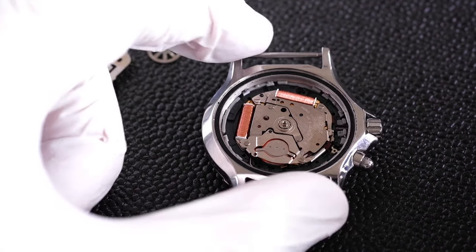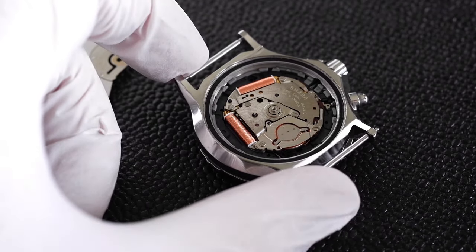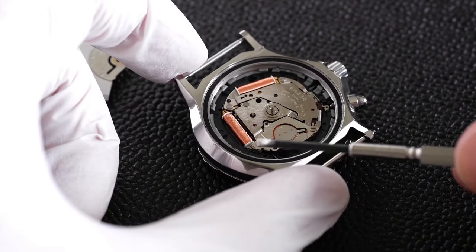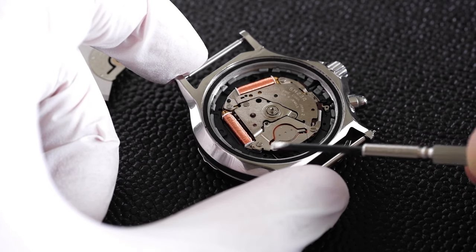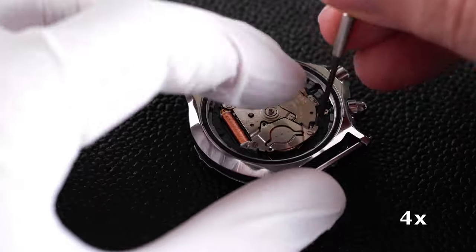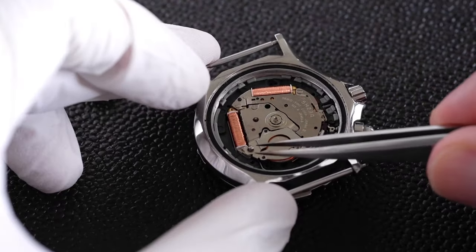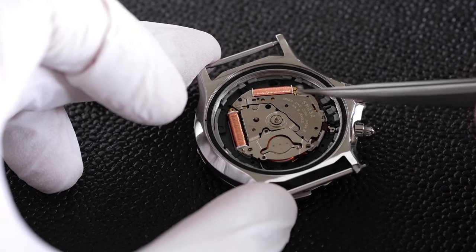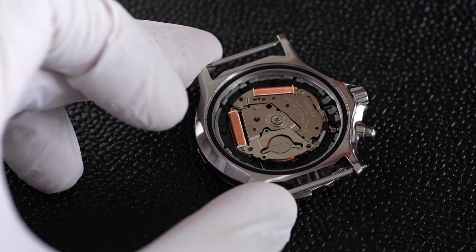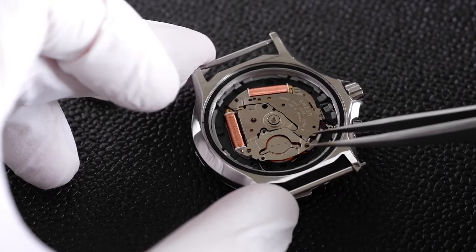Now we are ready to access the battery area. It's got a kind of cover on it and we need to take off these two screws here — I think I'll need a smaller screwdriver for this. I should say at this point: make sure you don't touch those copper coils because they break very easily, and if one wire breaks in there the watch won't work.